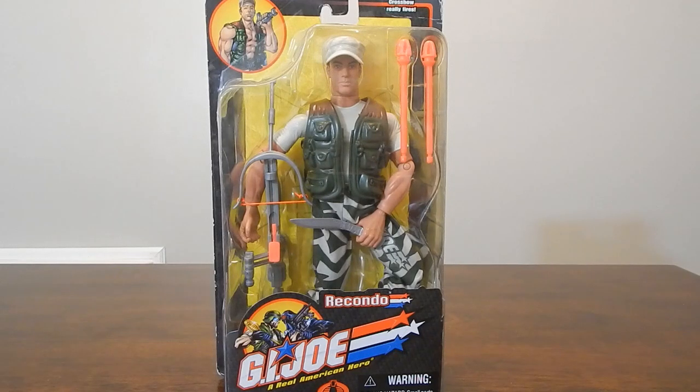But Rakondo here is kind of a mixed bag. As you can tell from the packaging, he is pretty color appropriate to the original 3¾ figure. The Desert Jungle style camo is pretty cool, but some of the accessories leave a little bit more to be desired.